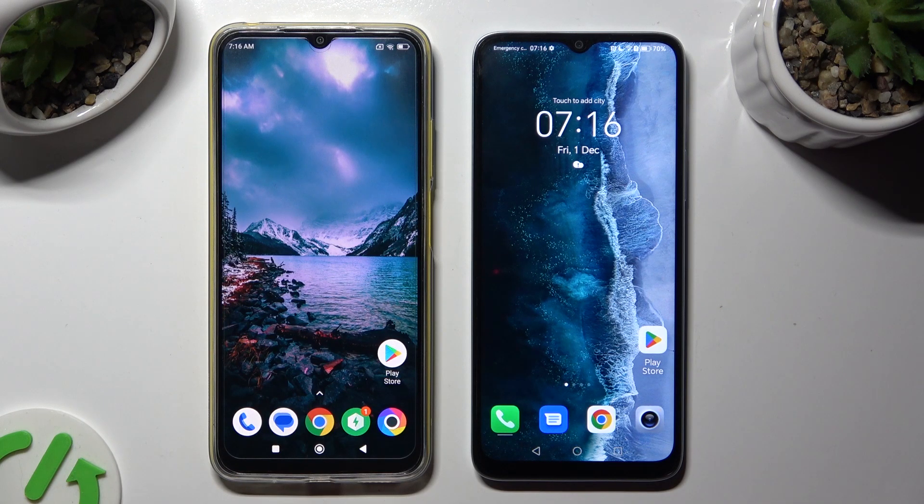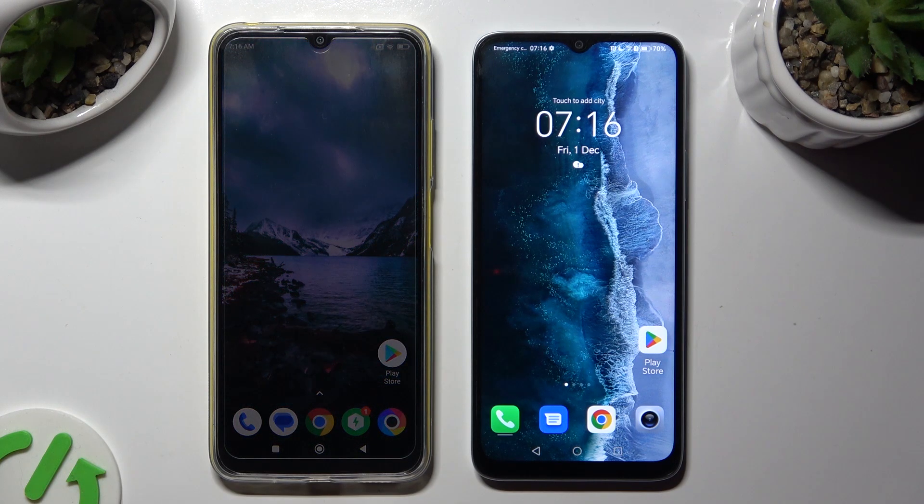Hi! Today I would like to show you how you can transfer files from a Xiaomi device to Honor X 6a.